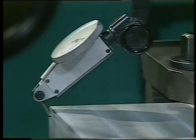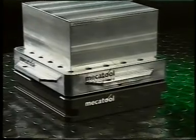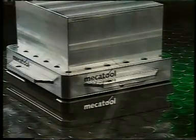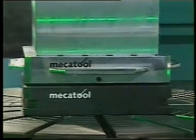Now you can reduce this unprofitable setup time by as much as 70% with the modern GPS pallet clamping system from Mecca Tool. It's a fast way to insert, position, and fasten work pieces and fixtures. It takes just seconds for stable clamping with micron accuracy on the machine table.